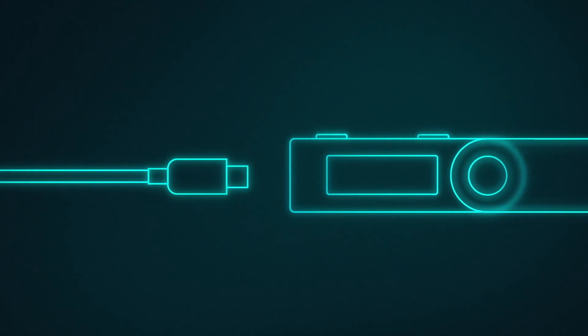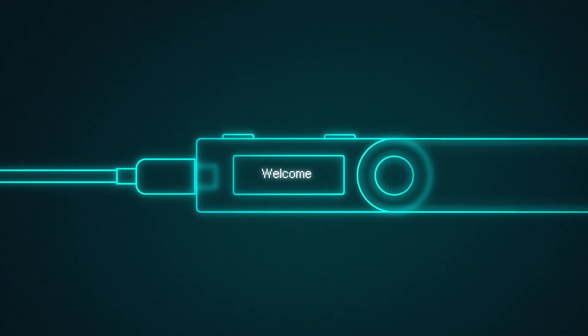Connect the Ledger Nano S to your computer to begin. Press both buttons simultaneously. Press both buttons to proceed to configure as new device. Press yes to choose a PIN code, then press both buttons.